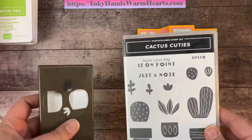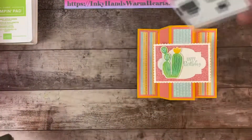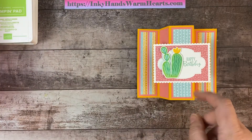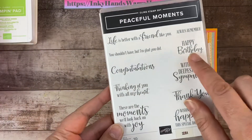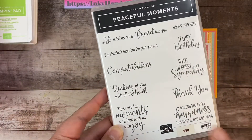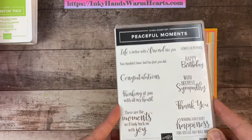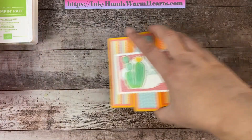We're using Cactus Cuties — it's an awesome bundle. You can get the punch (it's a Cactus Builder) or just the stamp set; you can purchase them together or separately. I've also used the word 'Happy Birthday' from a stamp set called Peaceful Moments. It has phenomenal fonts and is my go-to stamp set for sentiments. Let's get started!